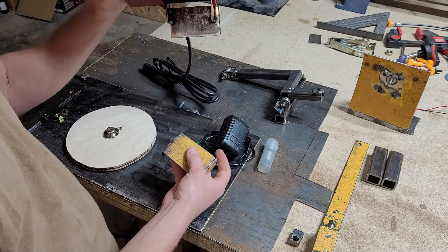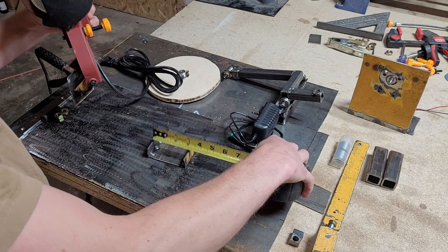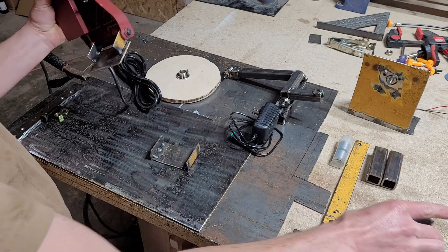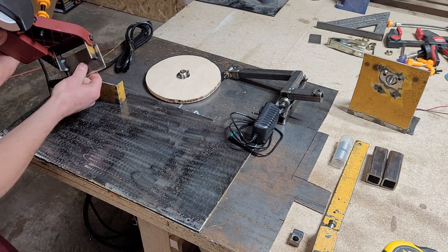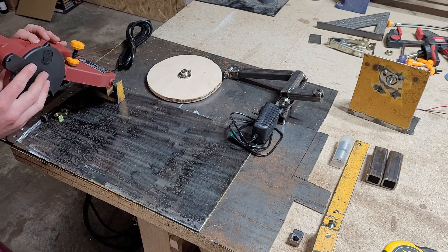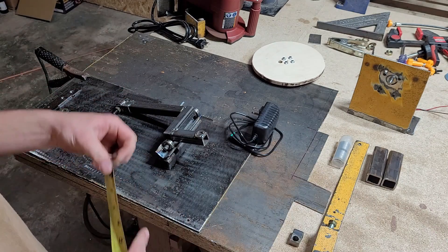To mount this to the base plate I've got this little piece here, which is two inches by three inches. These little tabs are going to be about seven-eighths of an inch by two inches. I'll tack weld this down and then drill a hole through this back piece so I can put a bolt in it, loosen up the bolt, and pivot the sharpener to get the angle that I want.